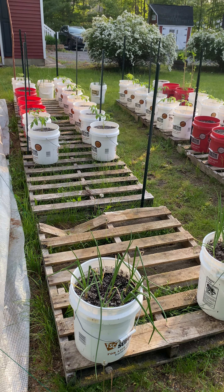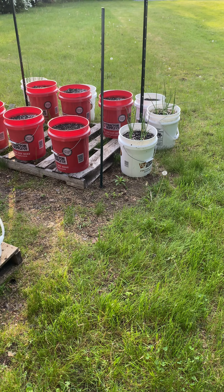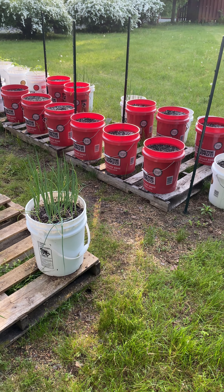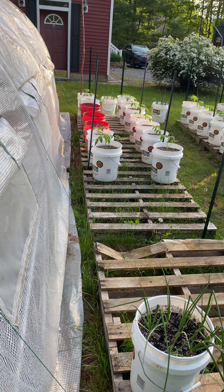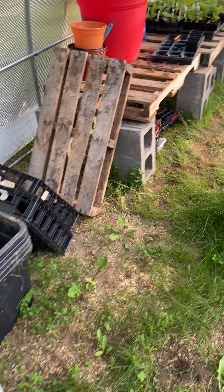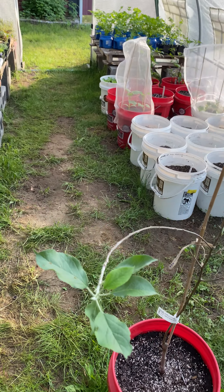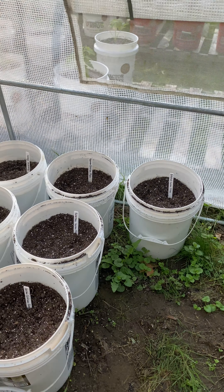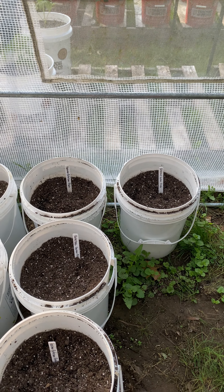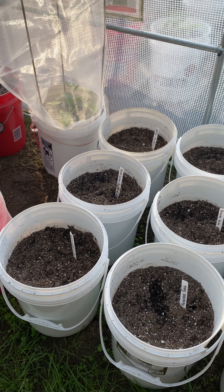Good morning. Here's the greenhouse — we've got garlic and onions on the outside, some empty buckets, tomatoes, and peas. Coming inside the greenhouse, we've got a dwarf apple tree, first year from Johnny's, and some potatoes: looks like Butterball, German, Kennebec, and Caribou Russet.